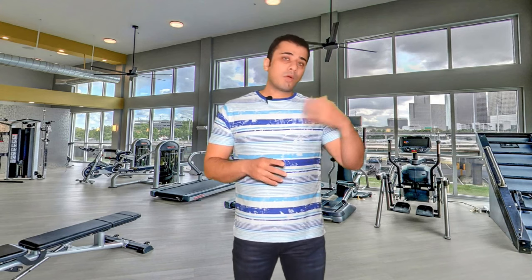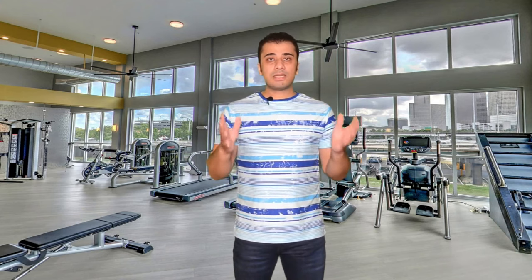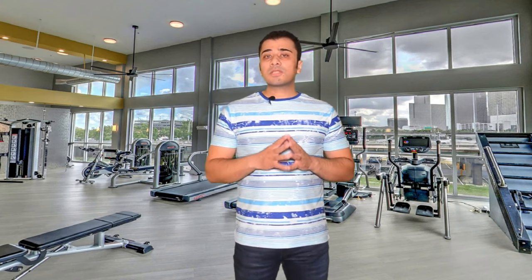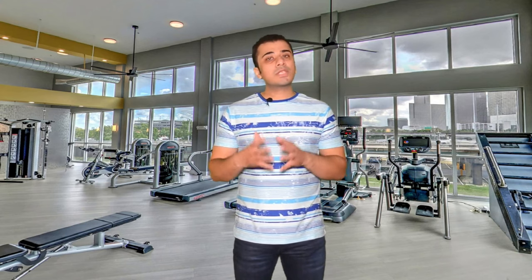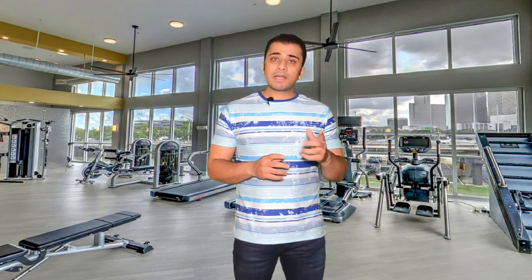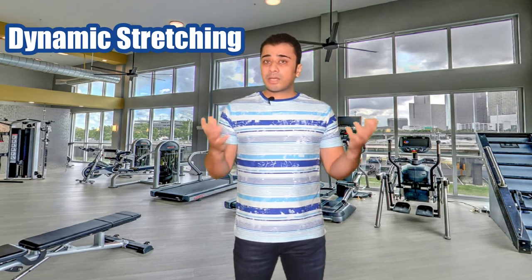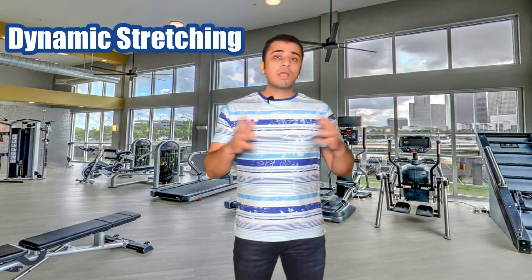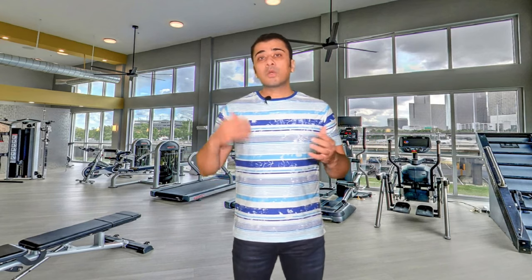So many people ask whether they should be stretching during warm-up. I want to tell you that stretching is very important, but it is important to understand which stretching to do for warm-up and which for cool-down. When you warm up, you should do dynamic stretching — you should avoid ballistic or static stretching, because static stretching is for the cool-down session.